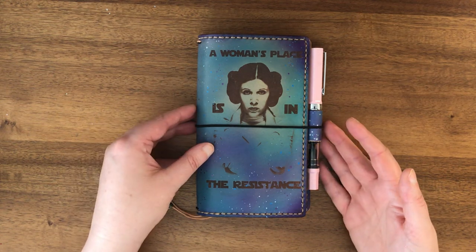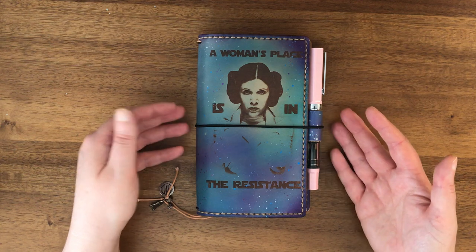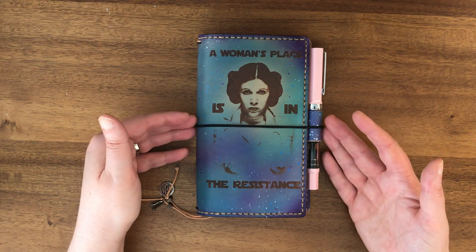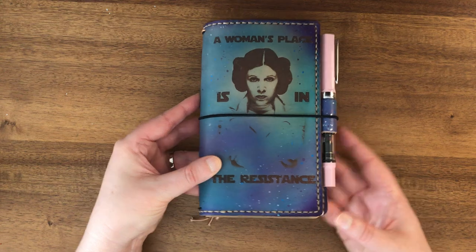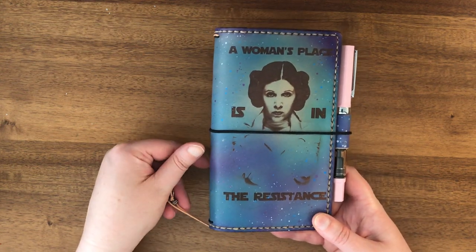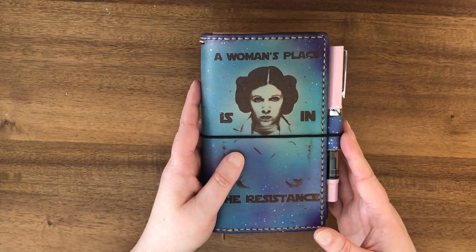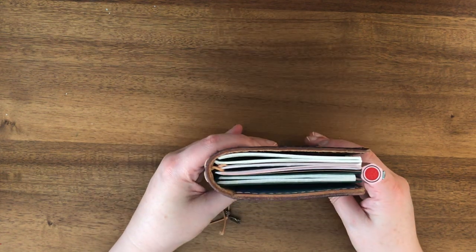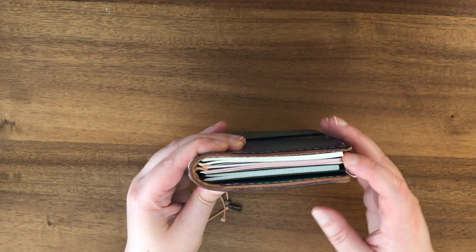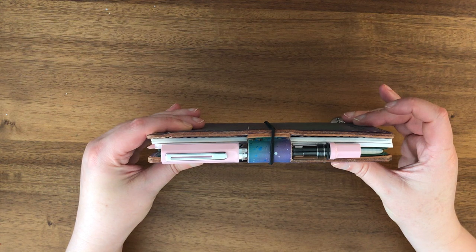Hello everyone. Today I'm going to show you my book journal setup in a Lady Falcon personal size. Her notebooks tend to run a little smaller than some other makers, so even though this is a personal size it is kind of small, but I have three different personal size inserts in here that still fit pretty well — they're pretty snug in there.